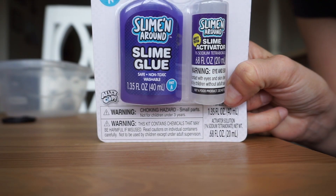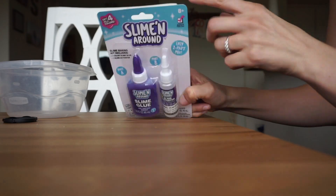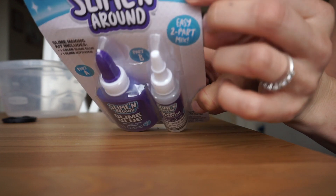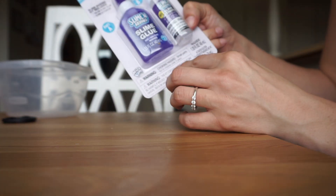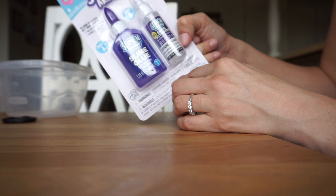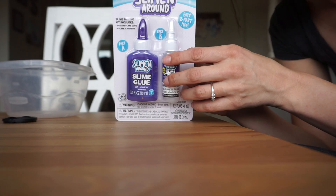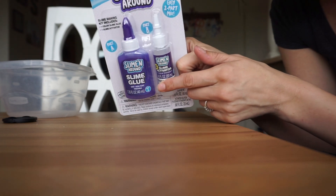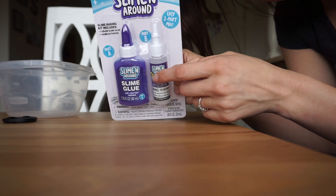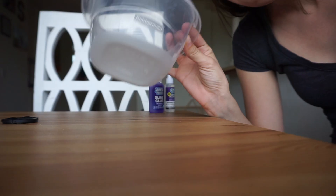Here it is. It actually says safety tested and it is for eight years old and up, but it does say not for children under three years old. It recommends an adult be with you because the activator — that's what it says — an adult should open it.